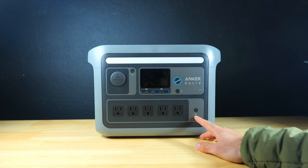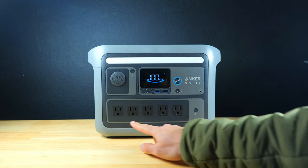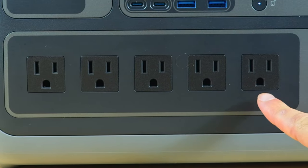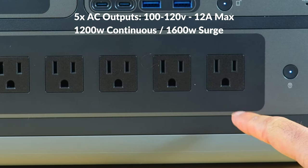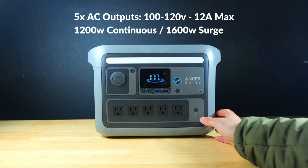At the bottom there's an array of five different 110 volt AC outlets, which is a lot more than you're likely to see on most power stations this size. It's rated for a continuous 1200 watts, which is also really impressive for a small power station, and we'll be testing out the continuous output a little later in the video.